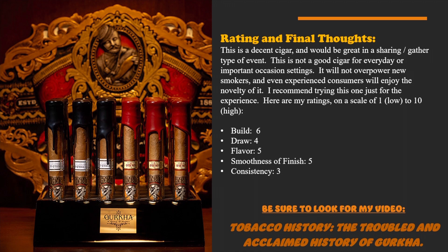Be on the lookout — if it's not up already — for our tobacco history video on Gurkha, which goes over the troubled and acclaimed history of Gurkha Cigar. It's quite enjoyable and I think you'll like it. As always, please subscribe and like this video — it definitely helps me keep making these videos, and I will see you next time.